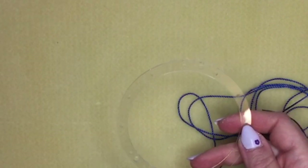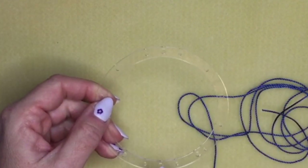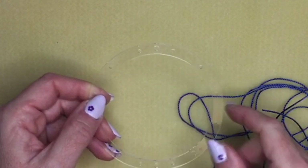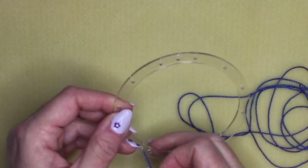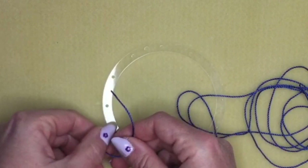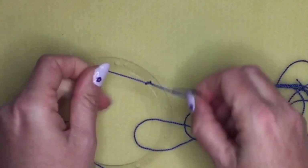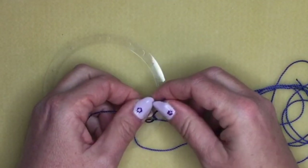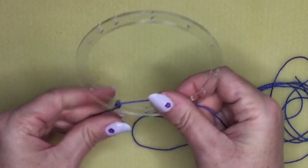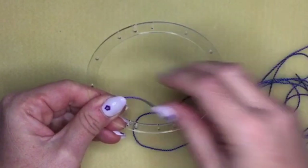If you look at your frame you'll see some larger holes and some smaller holes around the edge. The larger holes are for connecting your dream catcher to the other sections, and the smaller holes are the ones we're actually going to thread through. Take your cord and thread it through any of the smaller holes, then tie it into a normal double knot. This cord is quite slippery so the knot will want to come undone, but we're going to glue it closed later.